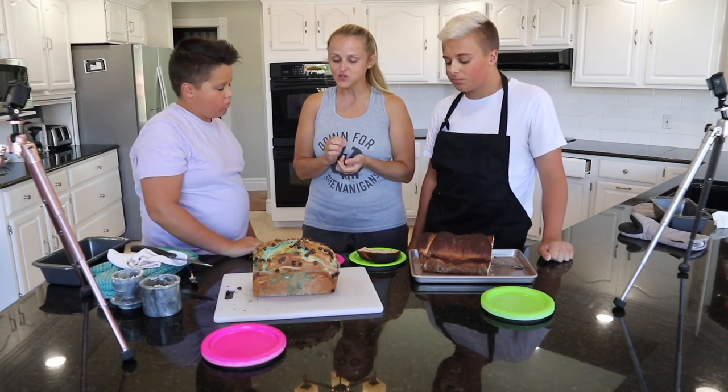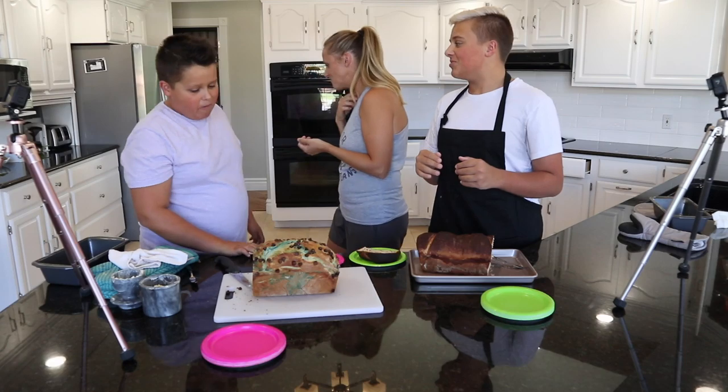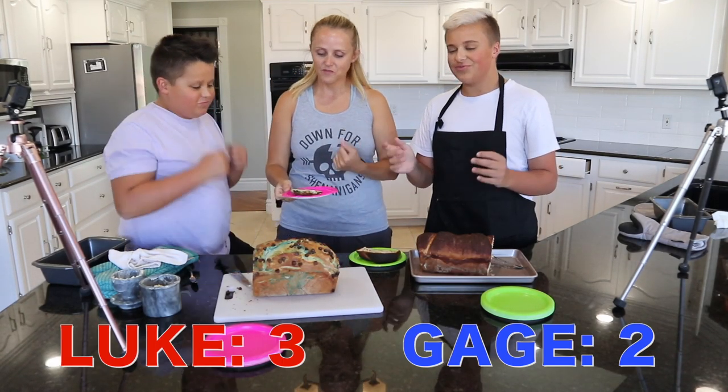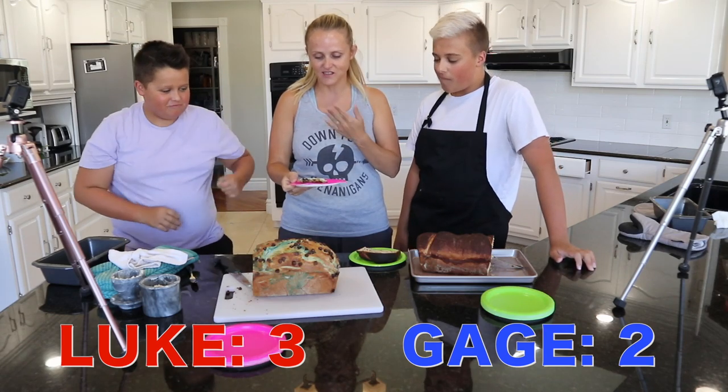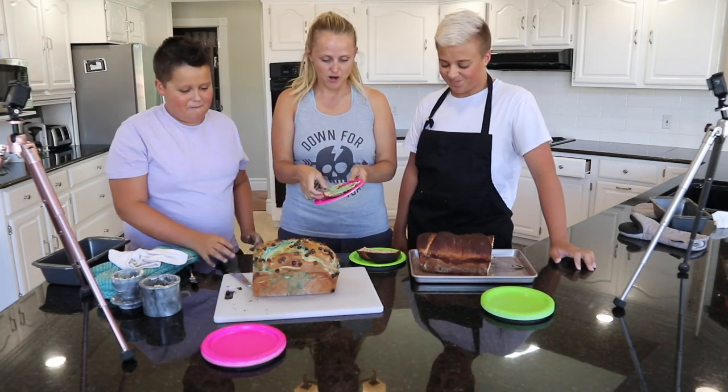Luke's was really good. Which one tasted better? Luke's. Yeah — that rum juice mixed with the chocolate and the marbling.